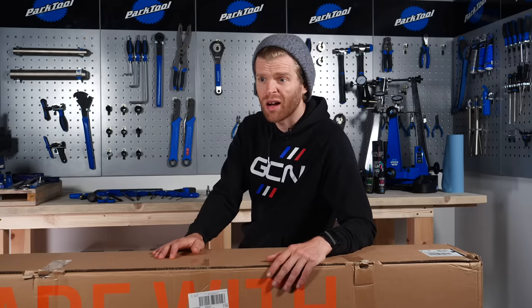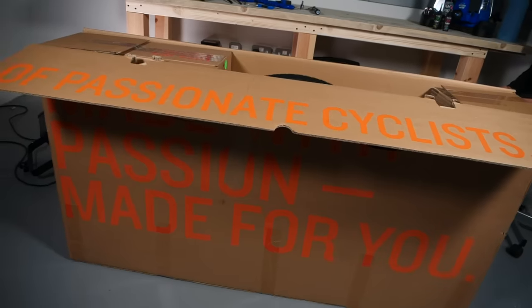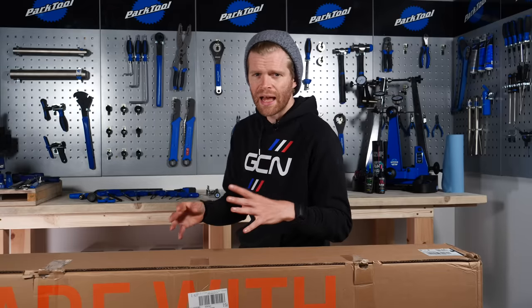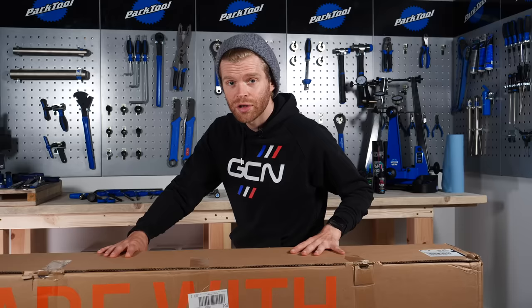Online retailers selling direct to consumer are growing and sell thousands of bikes globally. When your bike arrives, it'll often be in a box like this in a partially assembled state, which often means that it's been built and serviced by a professional mechanic and then partially disassembled so that it will fit inside the box for shipping.